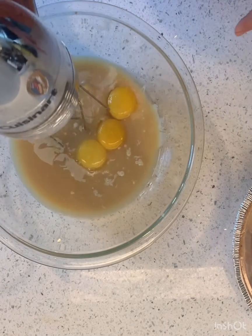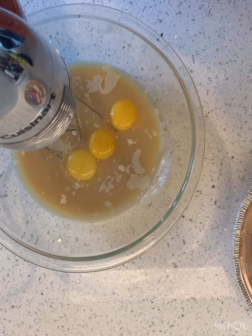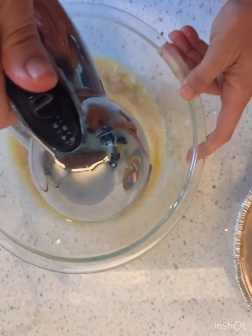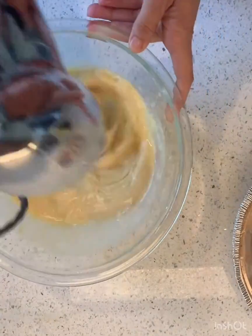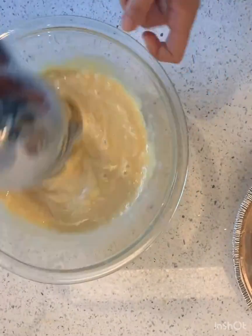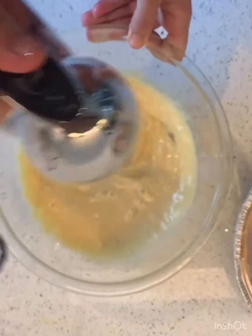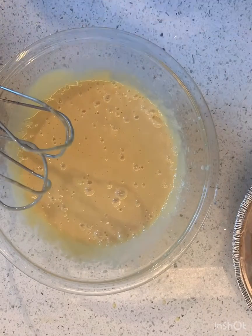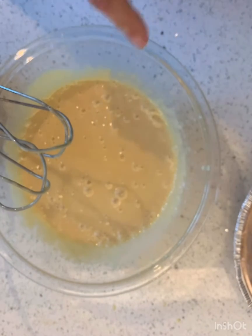This is just a hand mixer and it is like the most powerful mixer in the whole world, so on low it's probably going to splash everywhere. It's just mixing it out. Did Nellie and Joe specify anything? No, they just said blend until smooth — smooth, looking good.